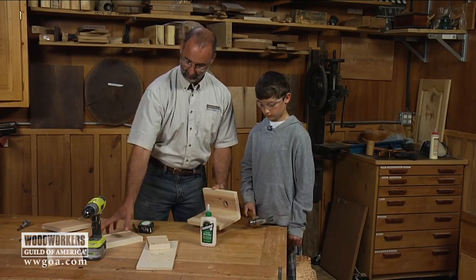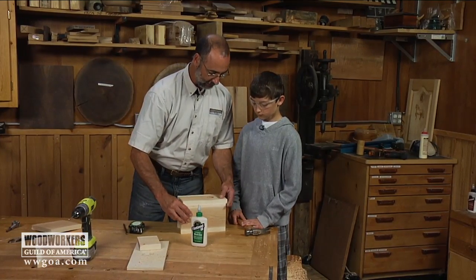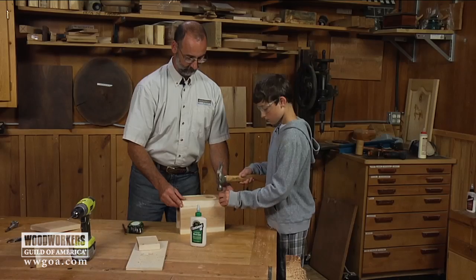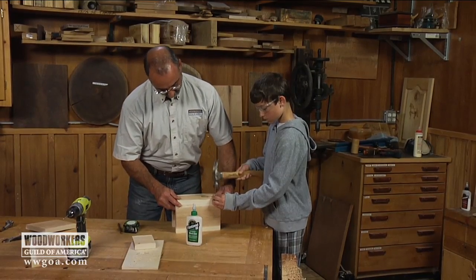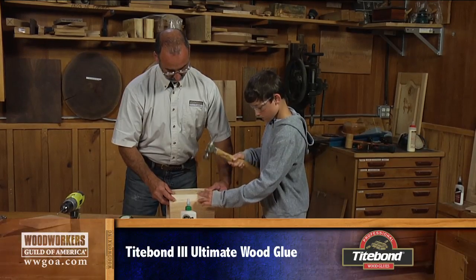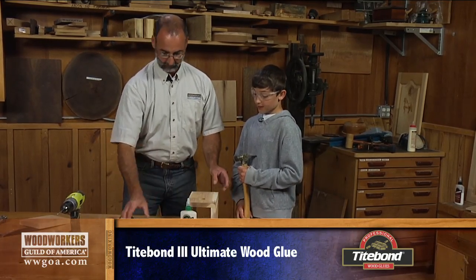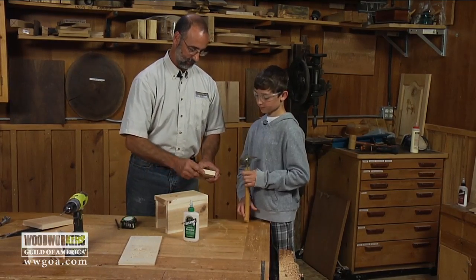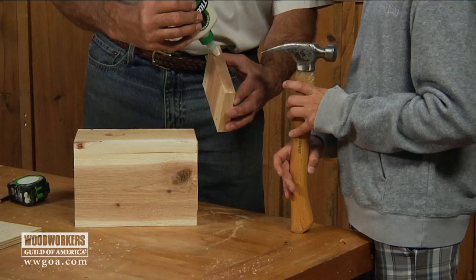Next we want to get the other side on here, but this side is going to pivot so it can open and close. We hold this one down a little bit and get a nail in about there. Why does it need to pivot? Once a year or so we've got to clean junk out of there — if they make a nest we've got to get that out later. I'll glue it, you spread it.